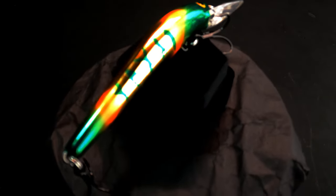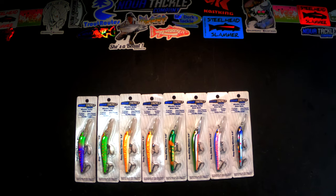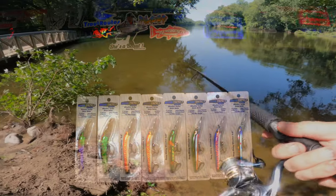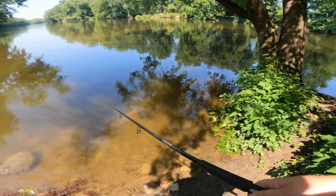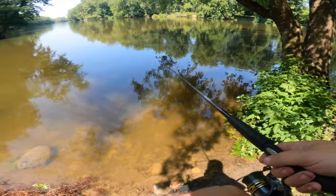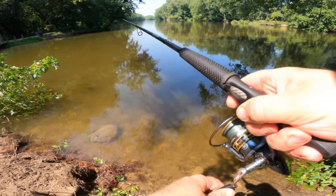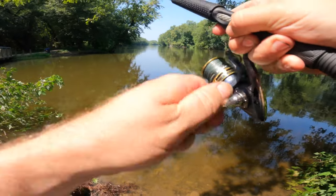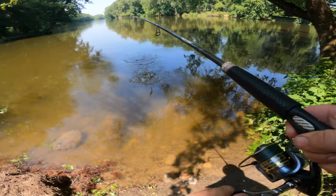Seeing that design I'm kind of like yeah, pretty cool. But first time I used it I realized right away the action on these is really cool, and depending on the current, the depth, your retrieve ratio, and the angle that you hold them at, they actually have a lot of different types of action. You have your standard crankbait action, you can sweep them in current to get kind of a drifting suspending jerkbait style action, and you can lift up on the rod or pull fast to kind of sweep off of things — bumping into logs and rocks and stuff.